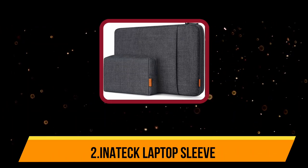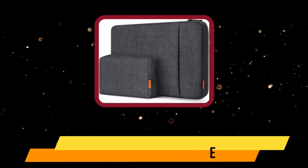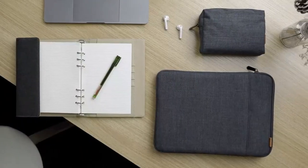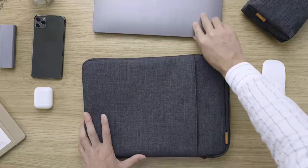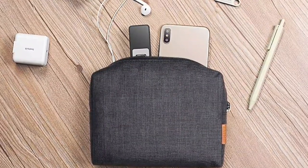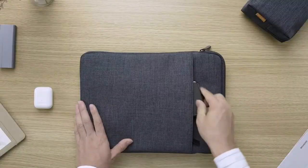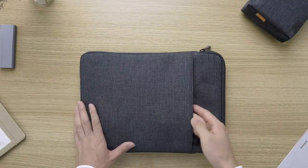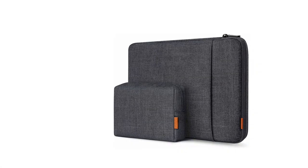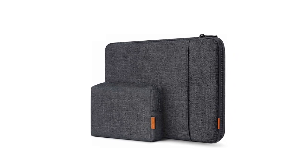Our second choice is the Inatek laptop sleeve. The Inatek 13-inch laptop case sleeve is an economical choice that offers decent protection and looks stylish without breaking the bank. The cotton padded cushions protect your laptop on all sides and the flannel interior keeps your laptop free from scratches. There's a range of color options including gray, gray-black, blue, and pink.